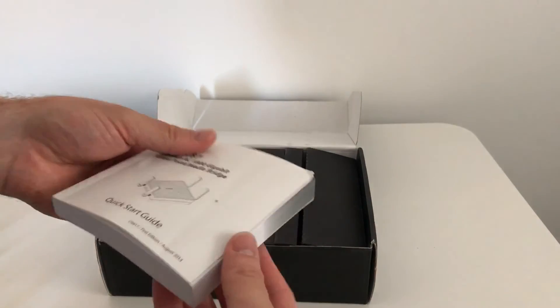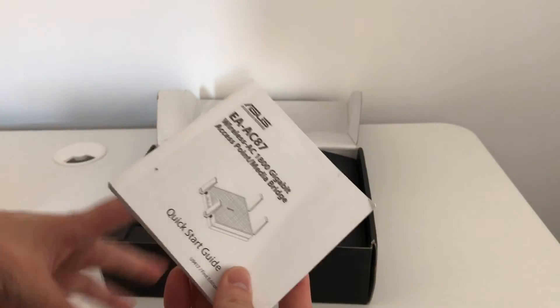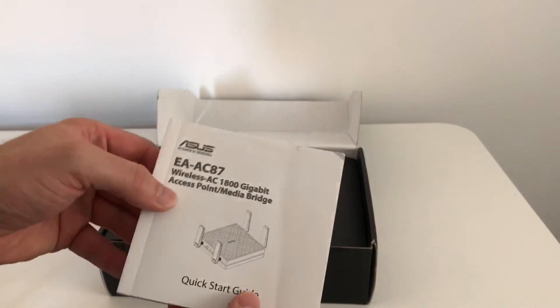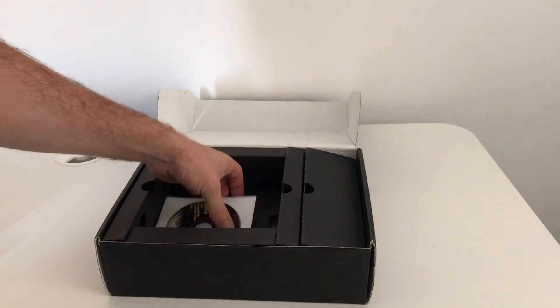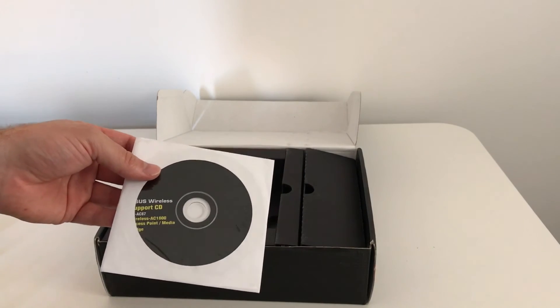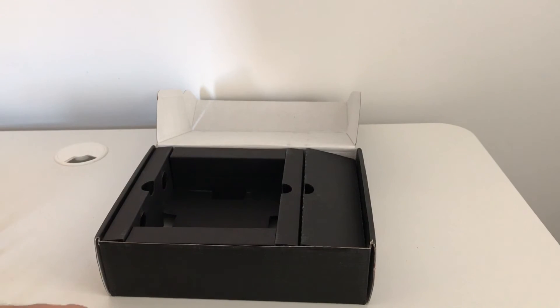Also included is a quick start guide. At first I thought it was huge for a quick start guide for a relatively simple device, but it is in multiple languages, so they've catered for every market. There's also a VIP member warranty notice and a support CD. It's a pretty easy-to-use device — the quick start guide will help, and there's more than enough information on the ASUS website.